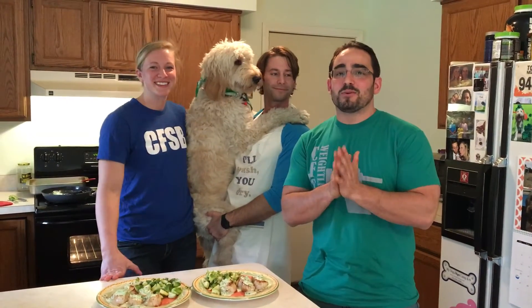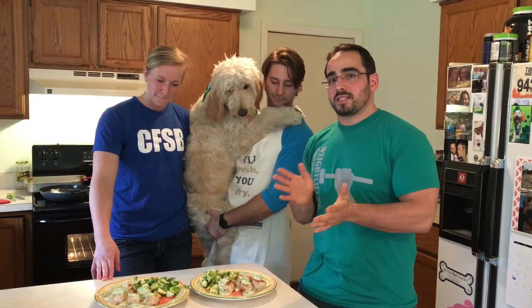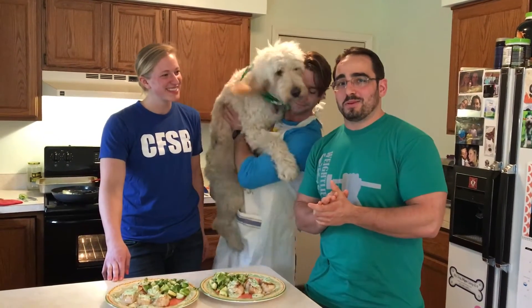Hey guys, Robbie here from CrossFit South Bend with a quick 90-second preview of our scallop and Brussels sprout dish that Chad, Savannah, and Scott made for us today. They're going to tell us a little bit about it.